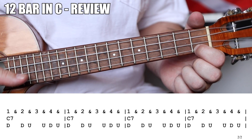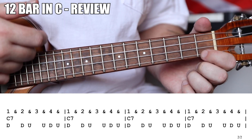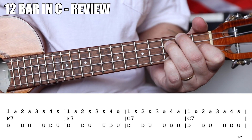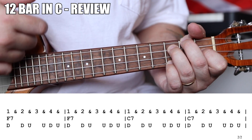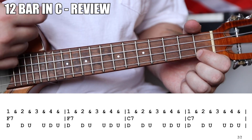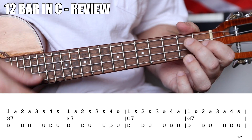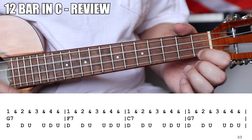Let's give it a down, down, up, up, down, up strumming pattern. The middle four measures are F7 for two measures, then C7 for two measures. We finish off with one measure of G7, one of F7, one of C7, and one of G7 for the turnaround.